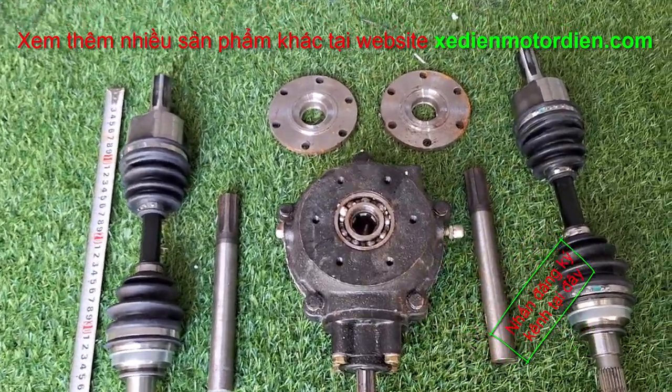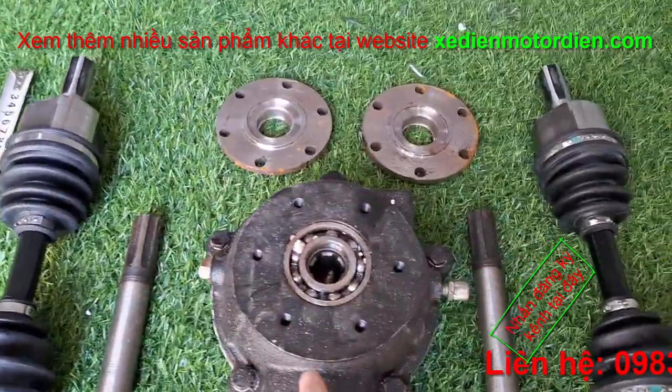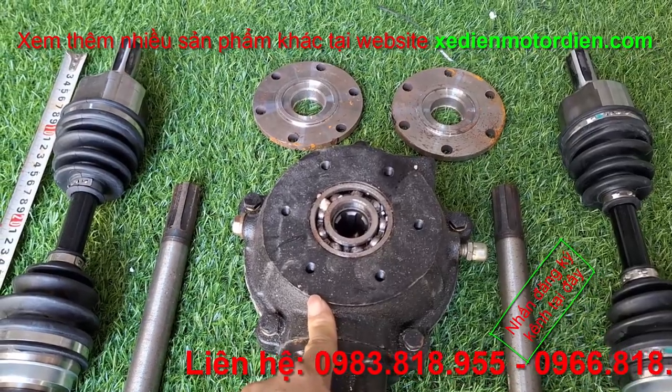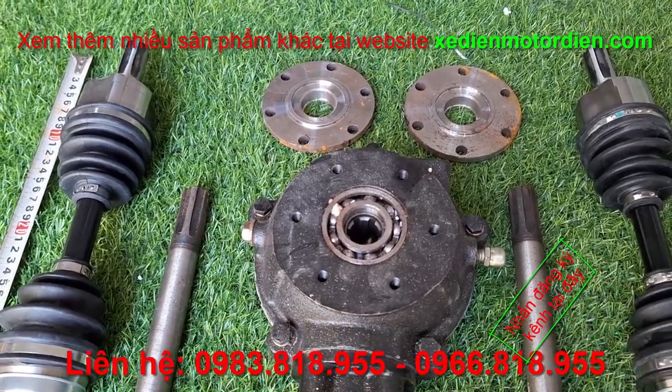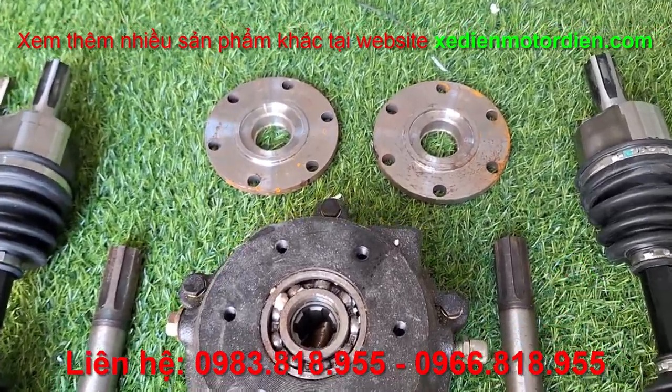Bộ này thì hoàn thiện hơn mấy cái video trước. Có thêm cái mặt bích. Mặt bích này thì có bắt được phớt và doang để vào đó, thì khách hàng có thể hoàn thiện hơn.